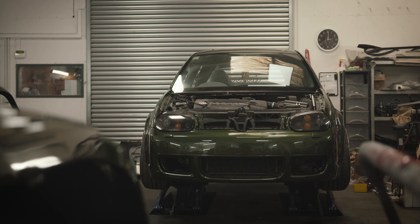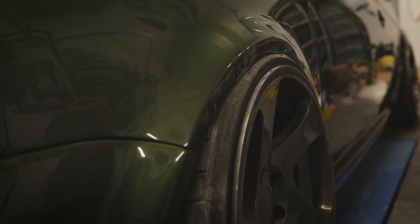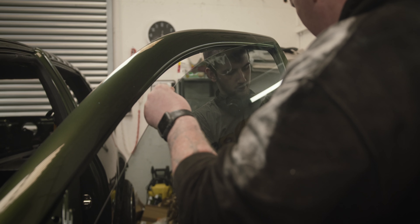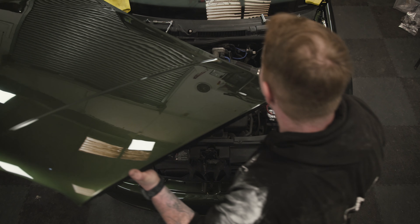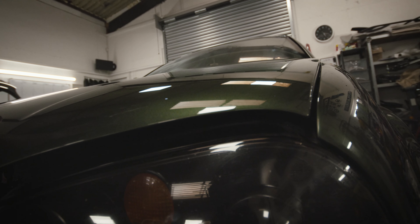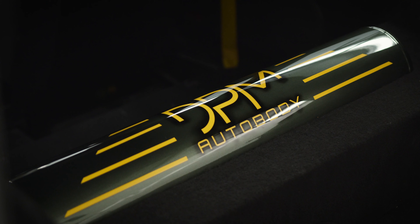Refitting all that loose trim is one of the most rewarding bits because it really sets off that overall appearance of the vehicle. The client has also gone for some little finesse touches on the inside — we've colour-coded the backs of his seats, as well as repainted his air tank and airbrushed on our logo.